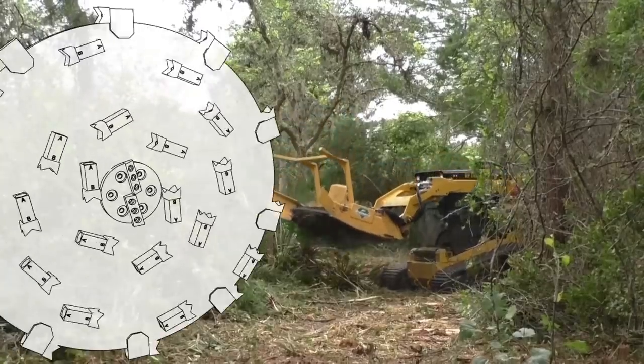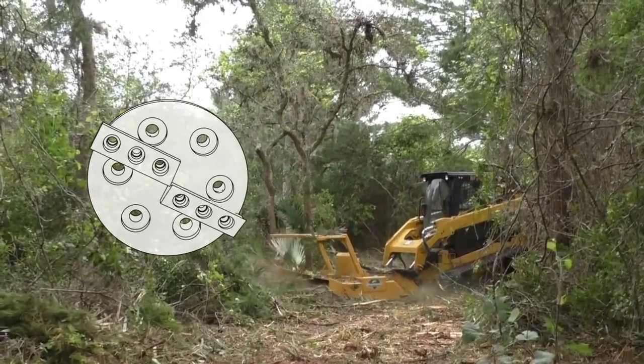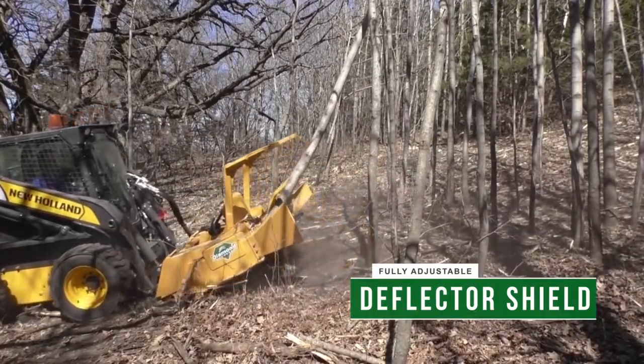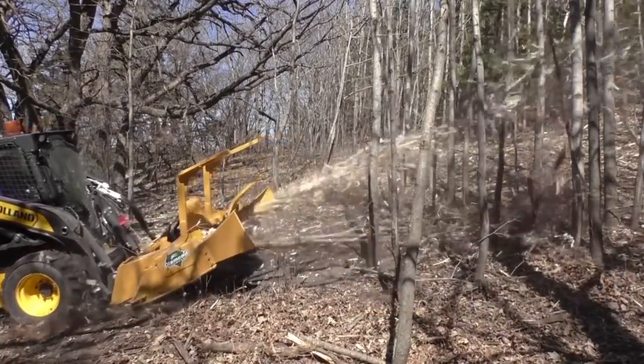Our patented planer knives at the center of the dish eliminate the dead zone found on comparable equipment, and the fully adjustable deflector shield gives you complete control over where you put your debris.